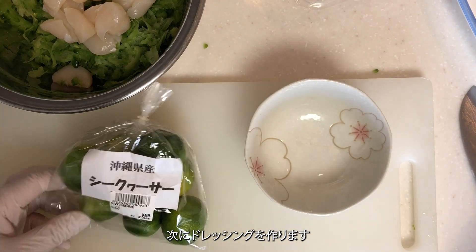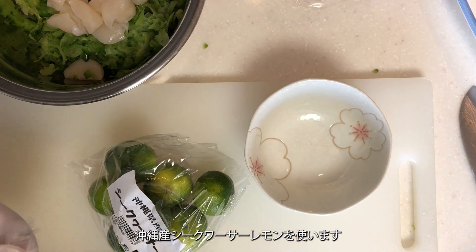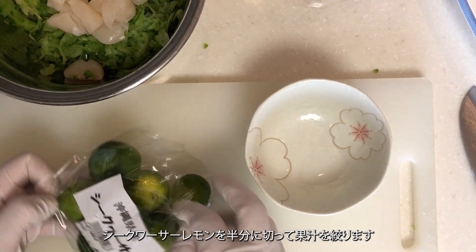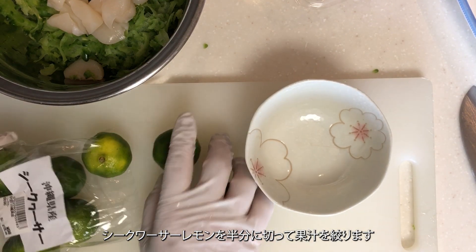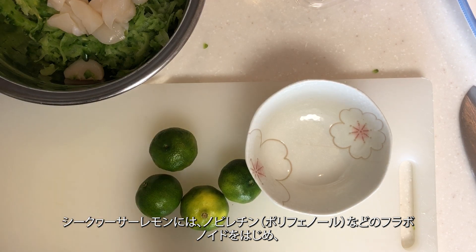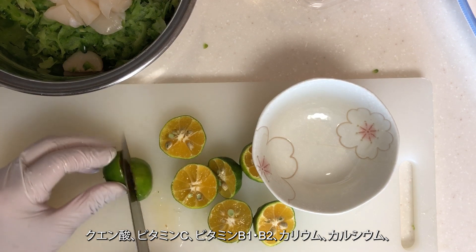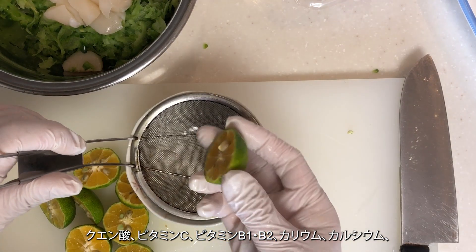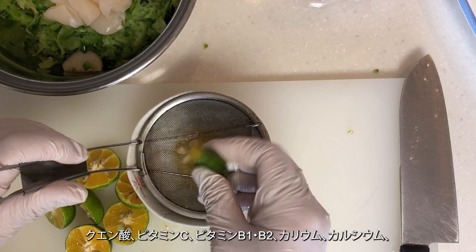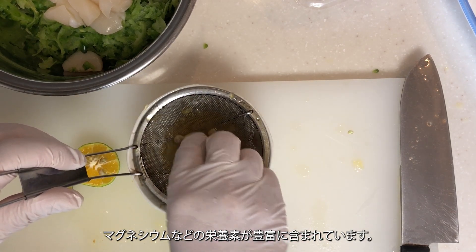Next, let's make the dressing. I'll use Okinawa-produced shikwasa lemons. Cut a shikwasa lemon in half and squeeze out the juice. Shikwasa lemons are rich in flavonoids such as nobiletin polyphenols, along with citric acid, vitamin C, vitamins B1 and B2, potassium, calcium, magnesium, and other nutrients.